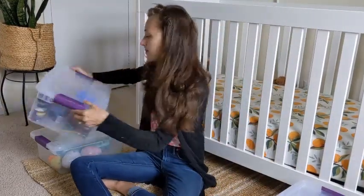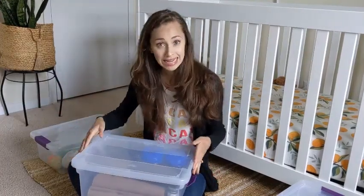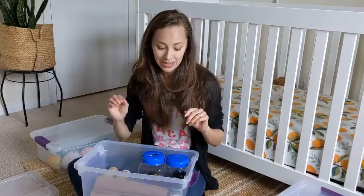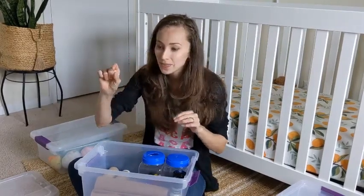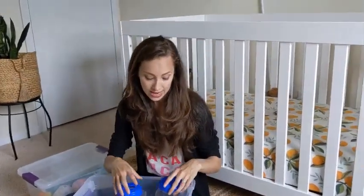The second box I call the posting box. Posting is a word I learned the other day — it's the activity that little kids do where they take something and put it into a slot of some kind. That is called posting, and my son loves doing that.